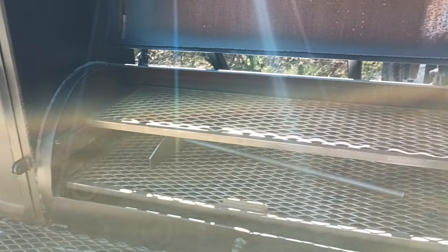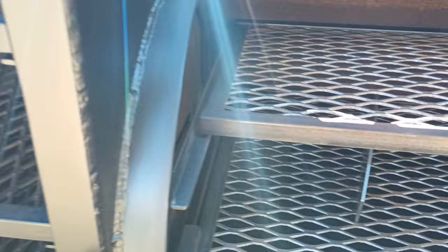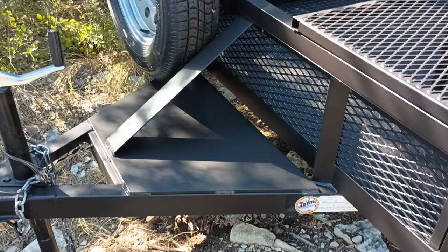Here's the cook chamber. We've got the cabinet here with the gate between the cook chamber and the cabinet, so you can adjust that like a damper to let heat flow into the cabinet or shut it off — use it as a warmer. It's up to you. You can order yours with a dry storage toolbox up front.